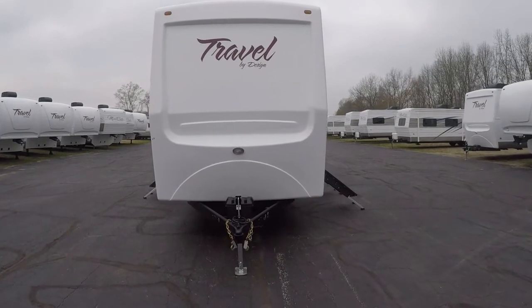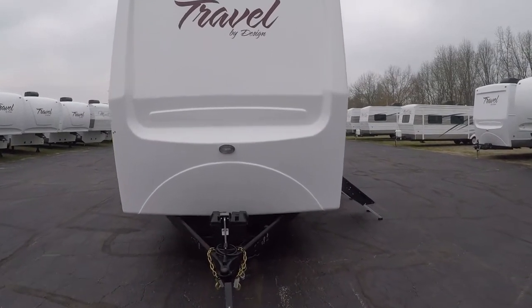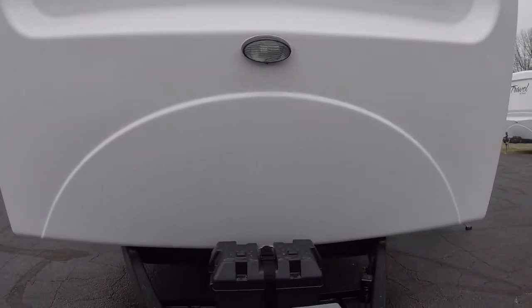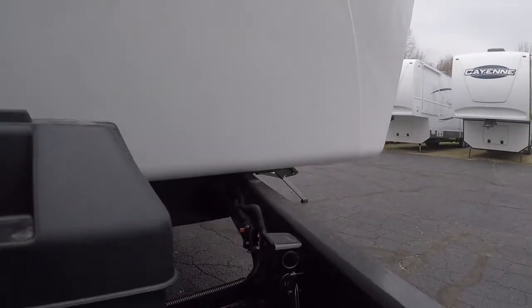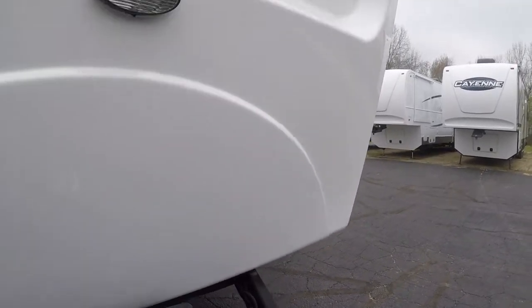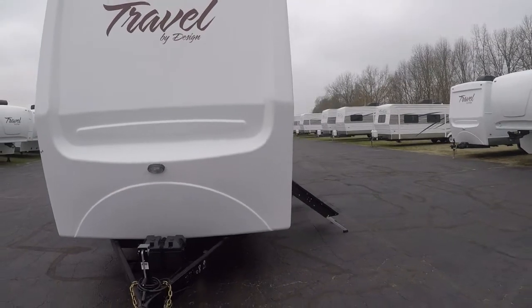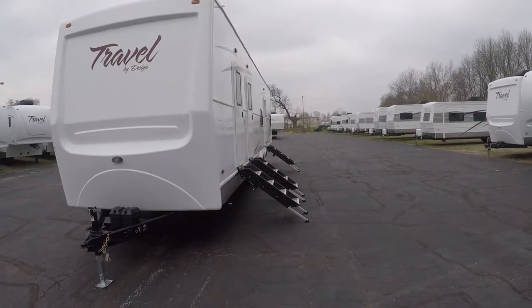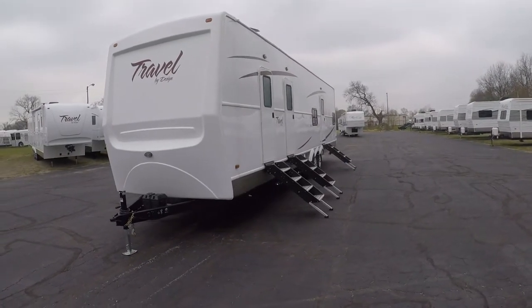On the front here we've got a gel coat fiberglass front cap. Notice how we've got a little night light out here, a little exterior light, and a place for your battery. This is a battery disconnect feature so you can cut off all the 12-volt power into the unit when you want to store it. It is a 96-inch interior height, which gives us plenty of room in there for the guys and gals to live without being cooped up.